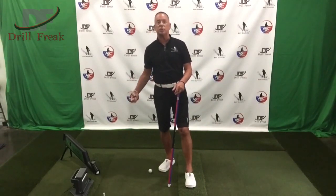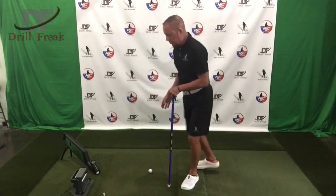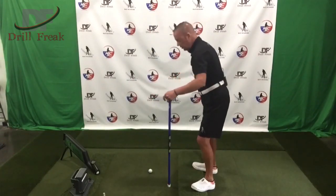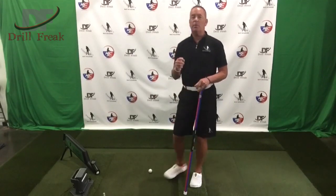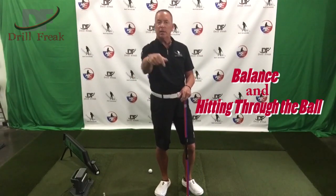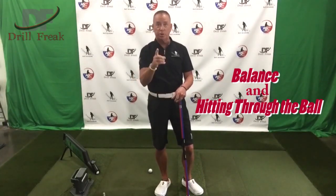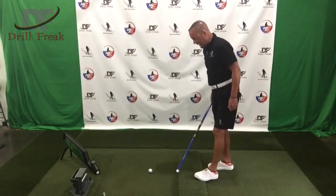I can't tell you how many times I've seen students where as soon as they go to swing, their pelvis is just diving forward into the ball. So today we're going to talk about balance in this drill, and we're going to talk about hitting through the ball to your target — not at the ball. This should stop you from moving forward.